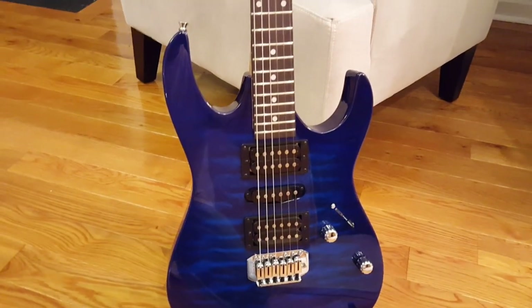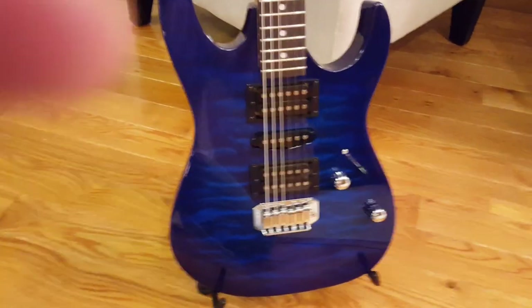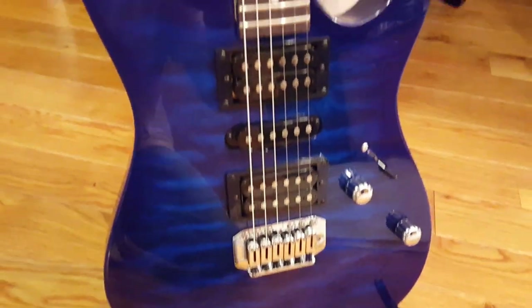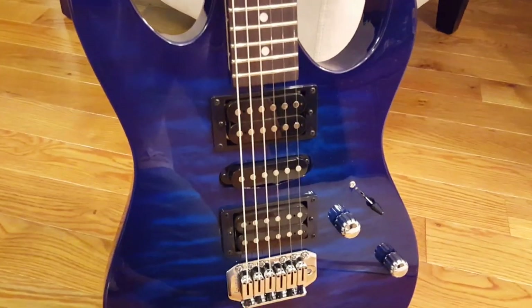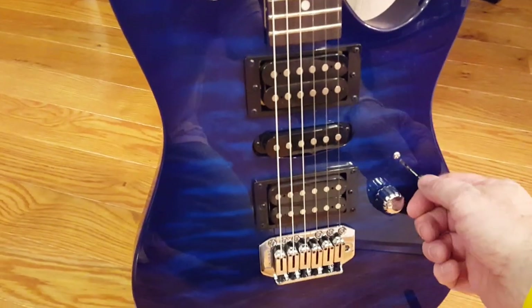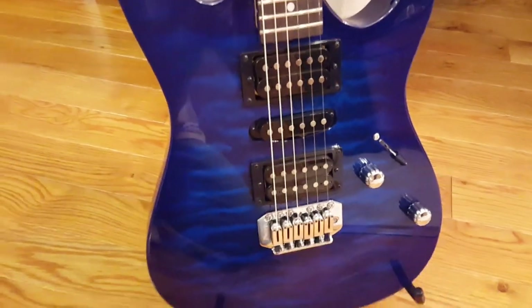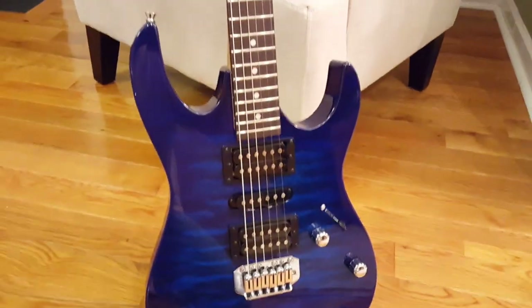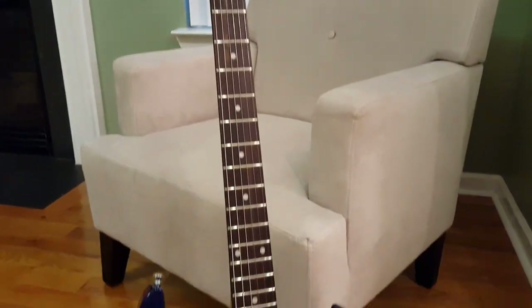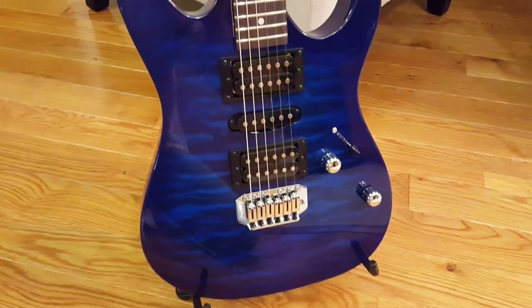Nice guitar — if you're looking for a beginner one, something to mess around on. It's got a really nice color to it. It comes in red and black also; I like the black, I didn't like the red too much. Three pickups, five-position selector switch on the pickups. Sounds really good. I wish I could play it for you, but I just have a camera phone here. Good distortion, nice sounding pickups.